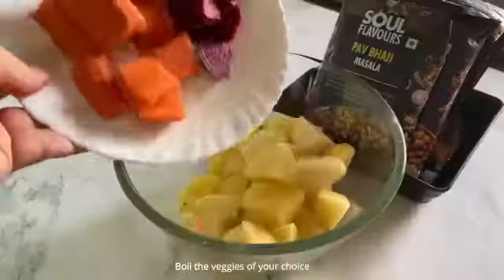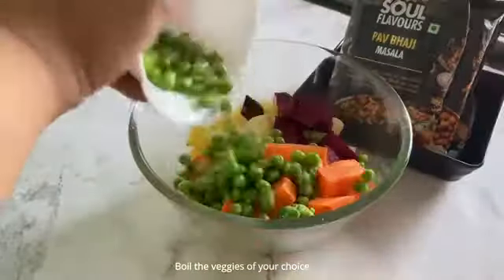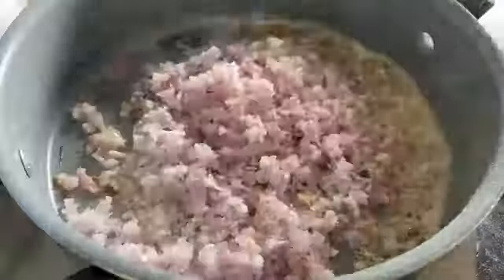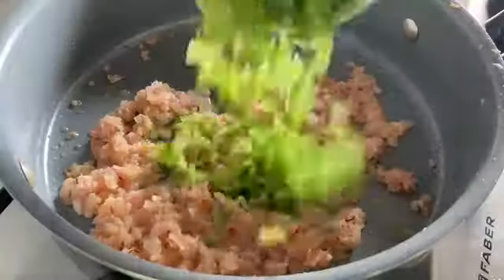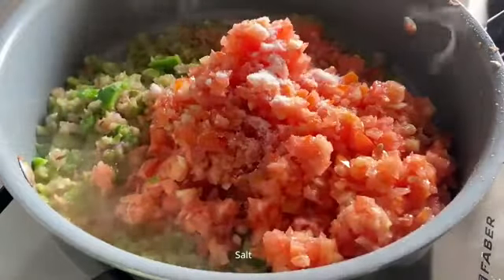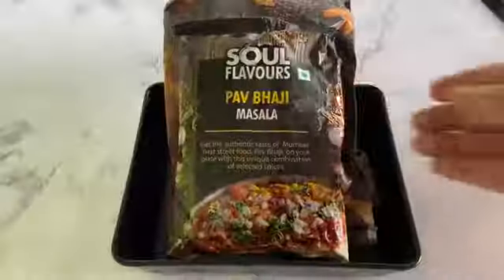Roughly chop the vegetables of your choice and boil them. Heat some butter in a pan, add chopped onion, ginger garlic paste and sauté it. Add chopped capsicum, chopped tomatoes and some salt, and give it a nice mix and allow it to cook for some time.